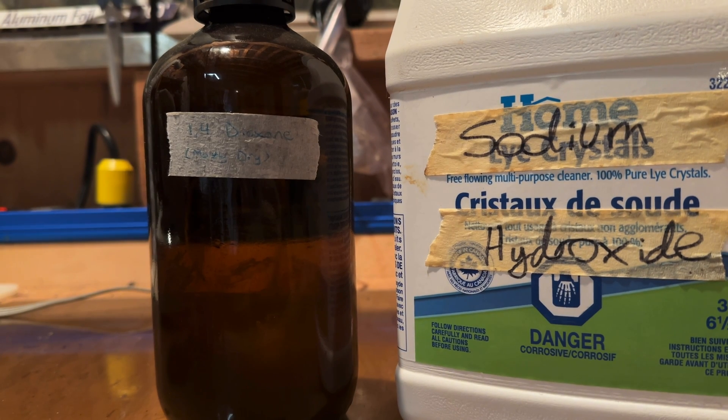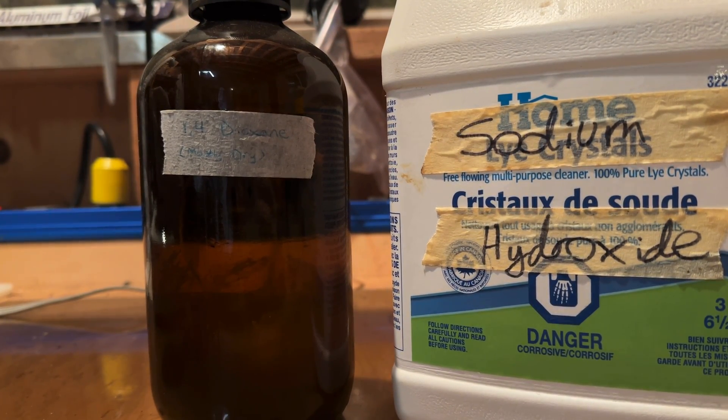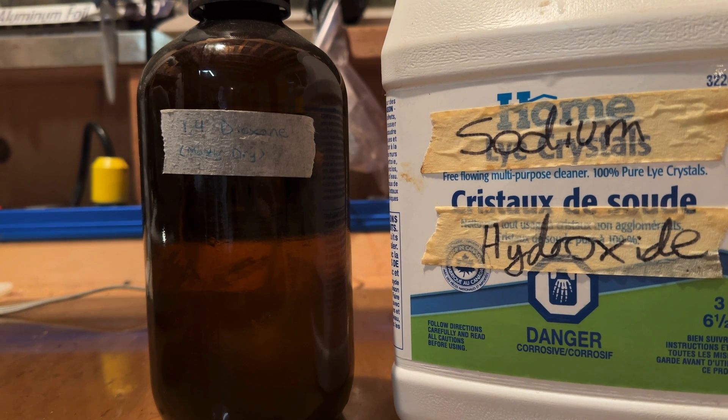We will use this dioxane as a solvent for some upcoming reactions, so it's good to have on hand. I hope you guys enjoyed, and I'll see you in a future project. Bye.